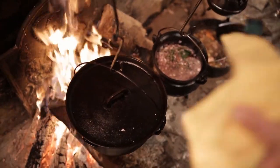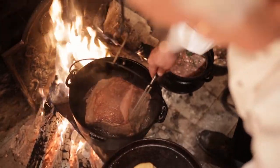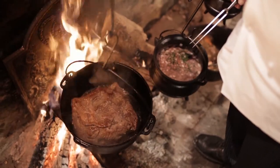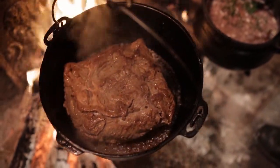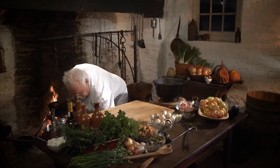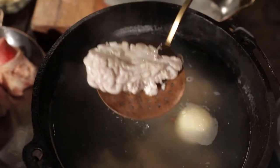Now is a good time to check on our strip loin — it's cooking away beautifully. I'll also take the brain out of the poaching liquid and let it kind of chill. The reason for that is I want it to be able to firm up a little bit — it's kind of important.